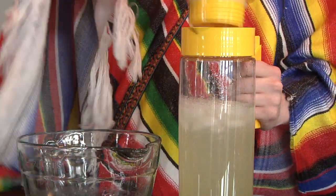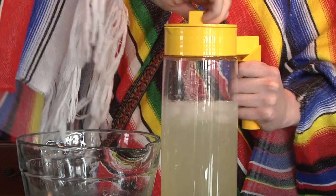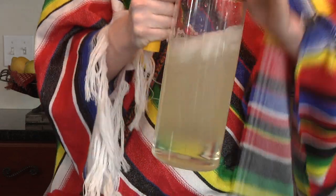Top off with ice water. Then seal off the lid, making sure it is airtight before gently shaking to flash chill for 30 seconds, or until the ice is melted.